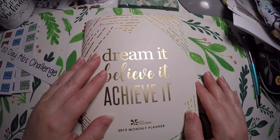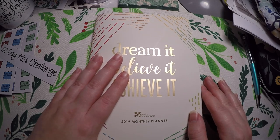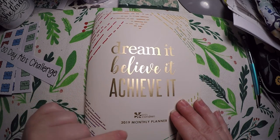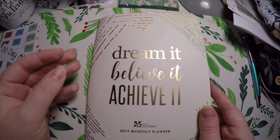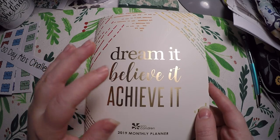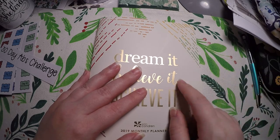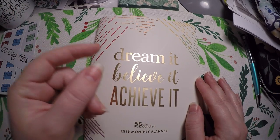Hi everyone, thank you so much for checking out Crafty Little Rosebud here on YouTube. Today we are doing a little plan-with-me in my little challenge journal. I'm using the 2019 monthly petite planner from Erin Condren, and each month I am doing a challenge — some are health, some are declutter and cleaning, some are budgeting — just various different challenges that I want to try each month to see how I like them.